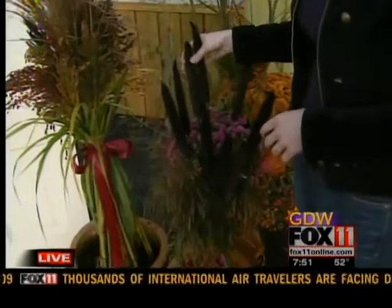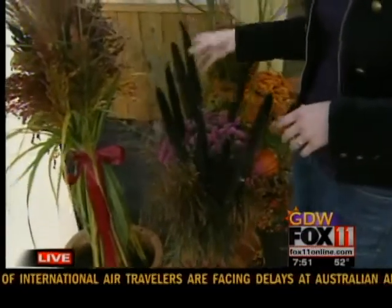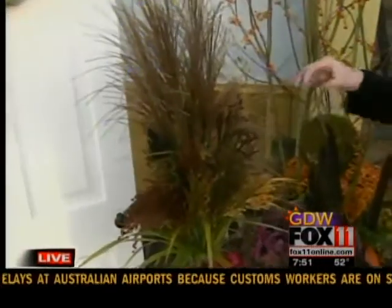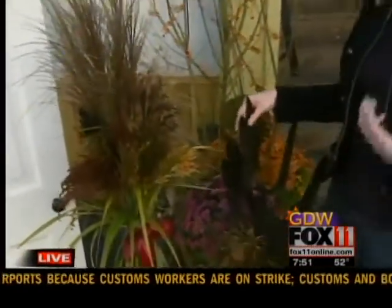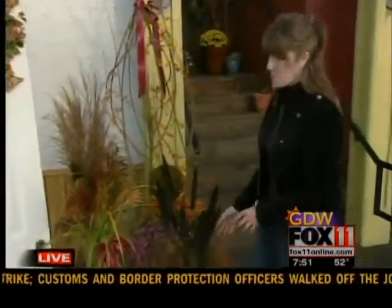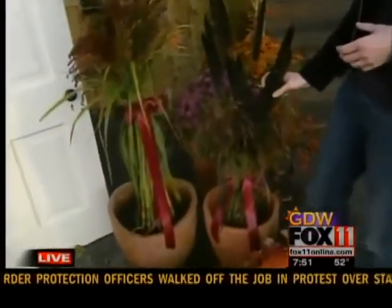Down here in front, we put together some topiaries of some different grasses. This beautiful purple majesty millet and this broom corn — durable things that will last. They can take the rain and the weather. And you can bind them together with some ribbon to just give a little bit more tailored, polished look to it.